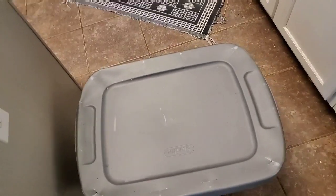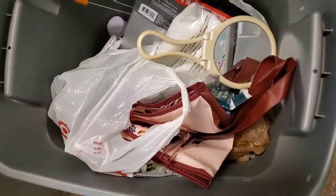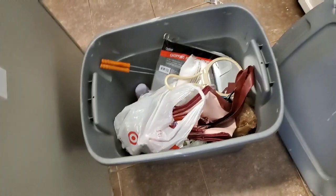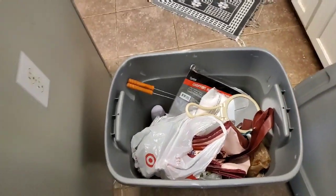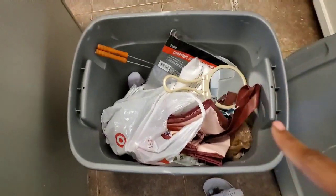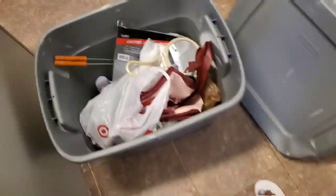I thought this would be a perfect time to do a tabernacle prep video. I like to keep everything in a big bin so every time tabernacle comes up I can just pull from what we already had from the previous year. I'm going to take everything out of this bin, put it up here so we can do inventory and see what we have and what we need to go out and buy.